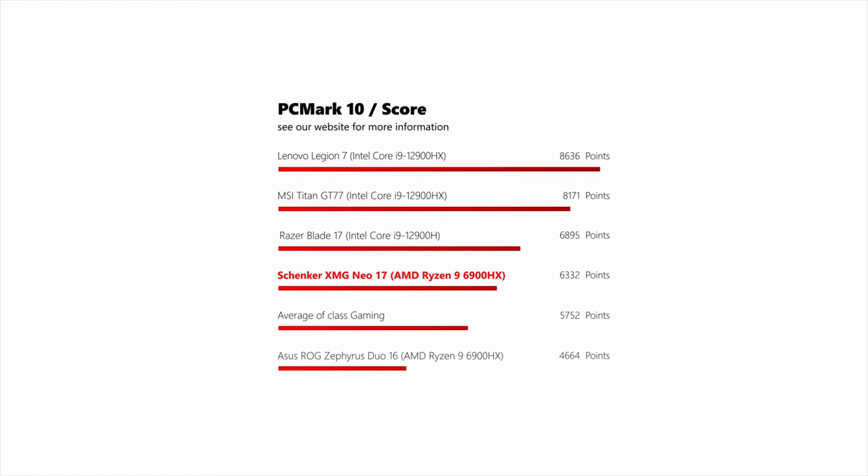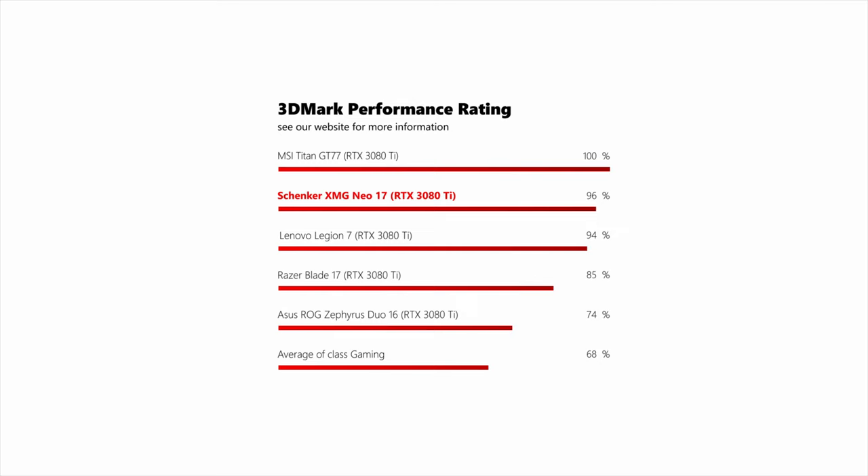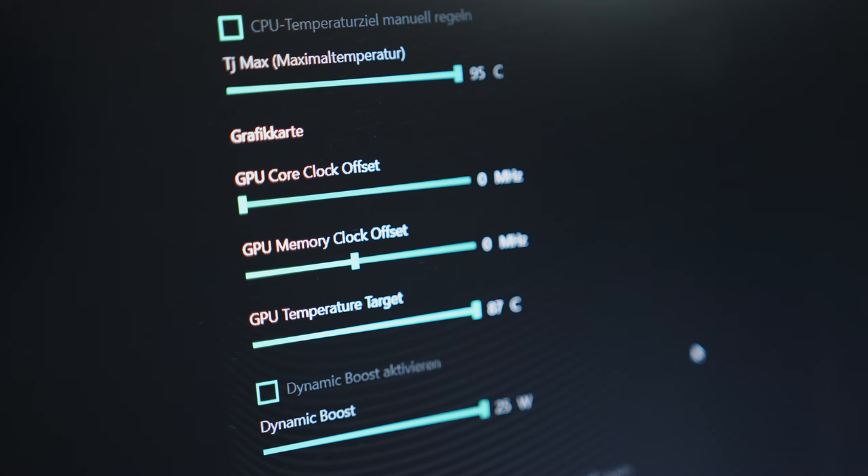While the i9 found in the MSI Titan we tested recently might be up to 40% faster in our combined CPU score, the overall system performance of the Neo 17 offers absolutely no reason to complain. In the GPU department, the 3080 Ti benefits from a very generous 175W power envelope and can easily keep up or even trade blows with the aforementioned Titan. For those who want to tinker with overclocking or detailed power settings, the Neo's control software gives you very granular control for everything performance-related.